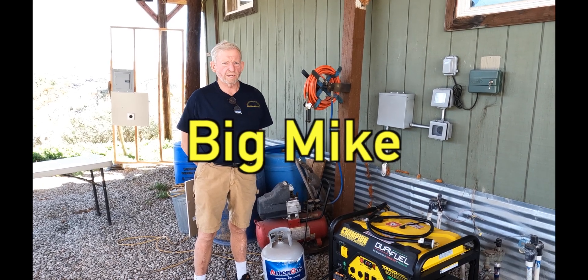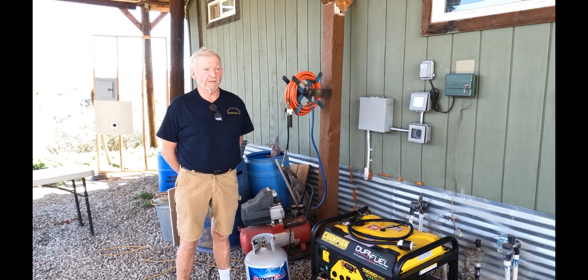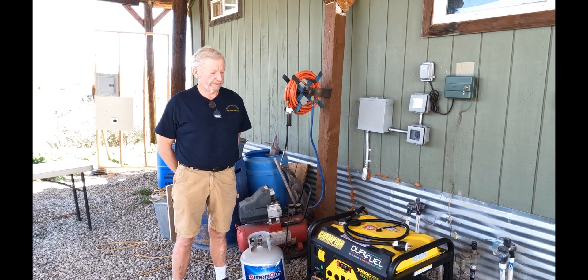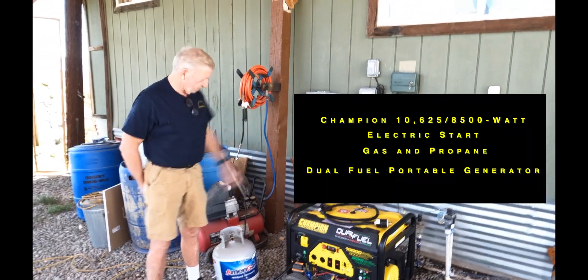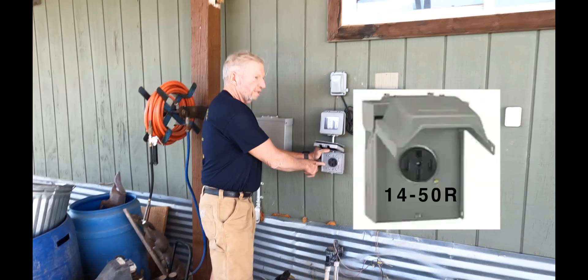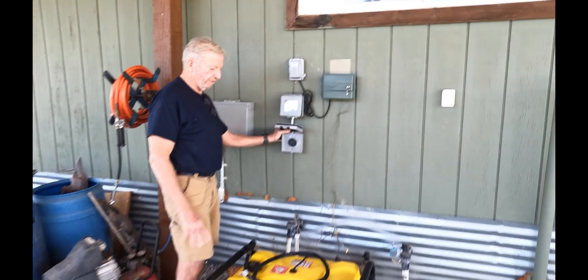This is Big Mike Electric, and today we're going to simulate a power outage. Last Thanksgiving we were having Thanksgiving here and we actually had a power outage, and this Home Depot generator and our Tesla plug — the 14-50R outlet we put in for the Tesla — saved the day.